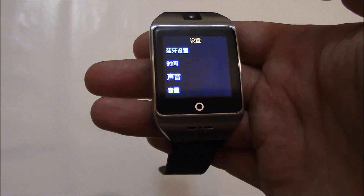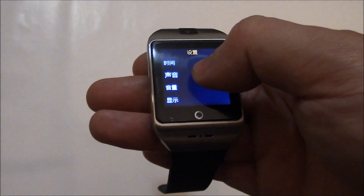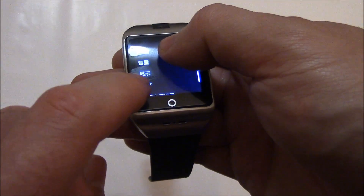You have to go down six options — one, two, three, four, five, six. So it's going to be this one right here.